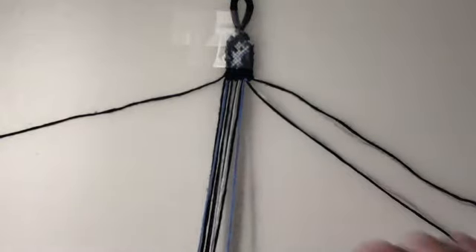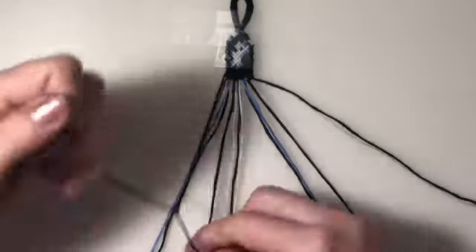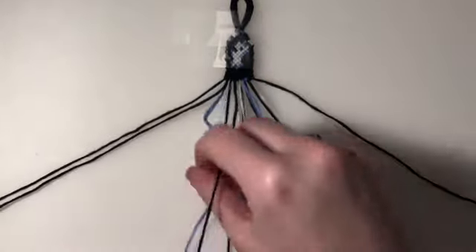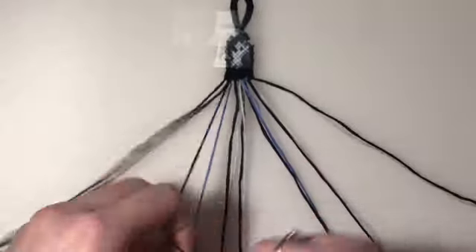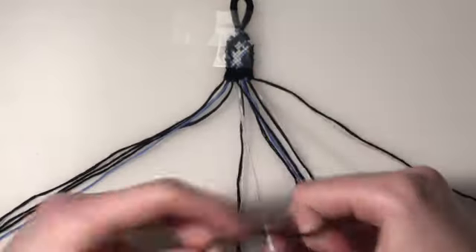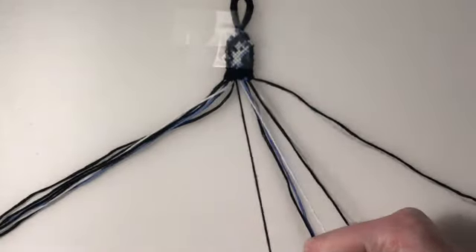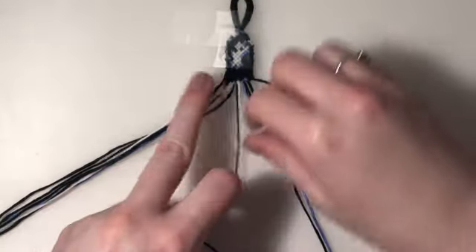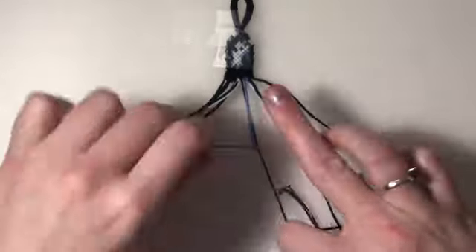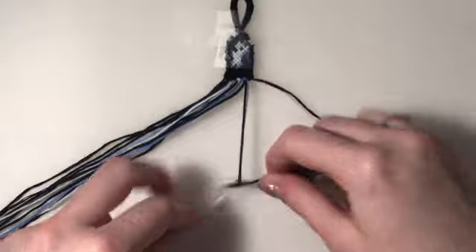For the fifth row, we're going to bring back in our outer two strings. First two pairs are going to be backward-forward knots. Third pair is going to be a forward-backward knot. Fourth pair is a backward-forward knot. And my final two pairs are forward knots.